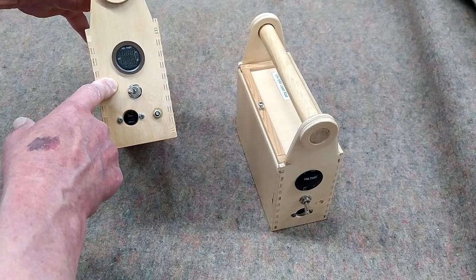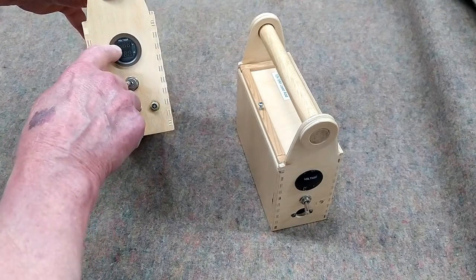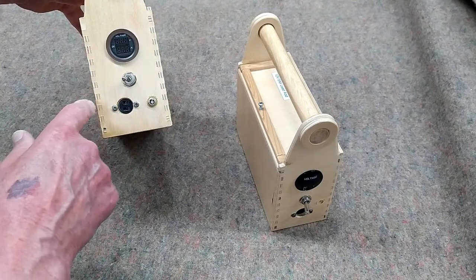I will demonstrate both of the new lithium battery packs running the Argon, and it will display voltage and amperage. The amperage when it's running is pretty low, it's about two and a half amps. But when I'm rewinding, it can get up to about five or six amps.